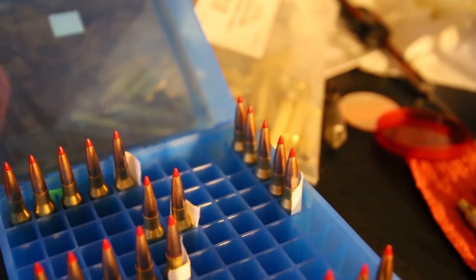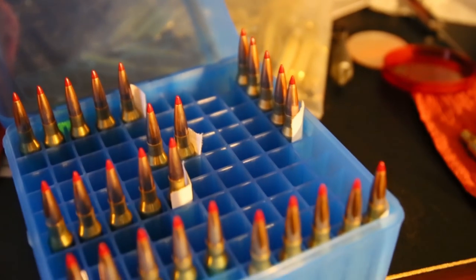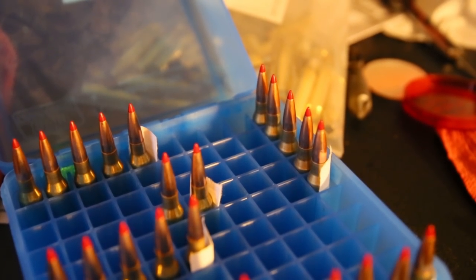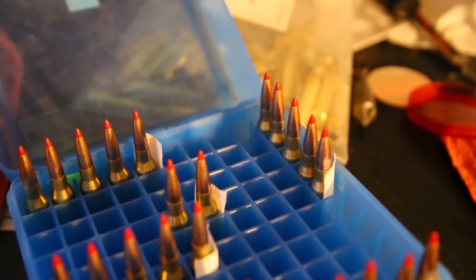I want to get the fastest performance I can get out of them, but I want it to be safe as well. I already know on these, using the 4350 powder, that the max load is too much — it's a little too much pressure.